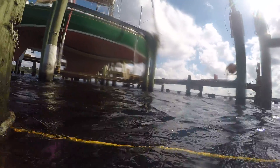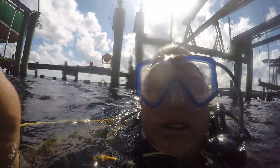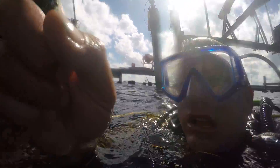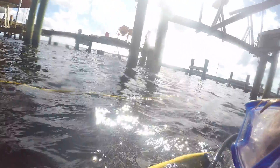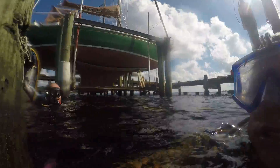Got a diver down here rigging up one of these cuffs. I'm going to check out Piling 24, then 23, then 25, then 26. Let's look at Piling 24.